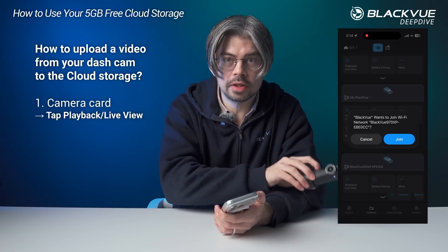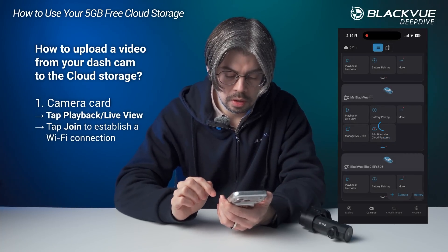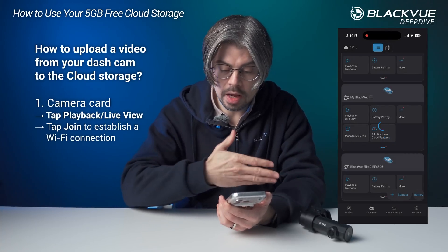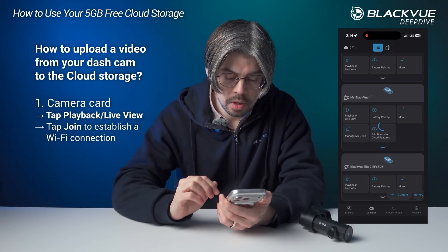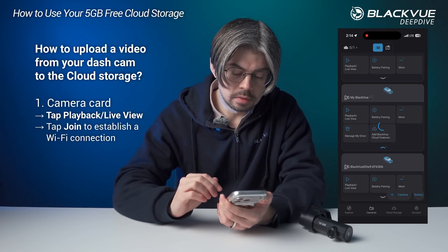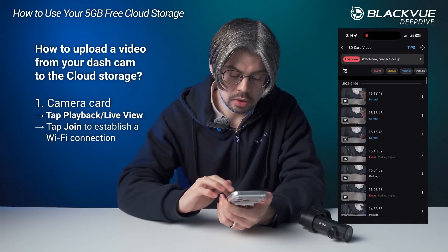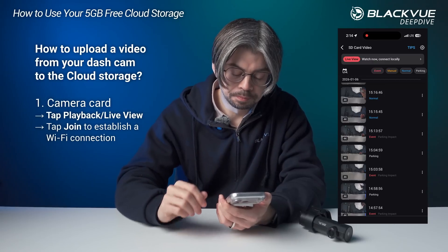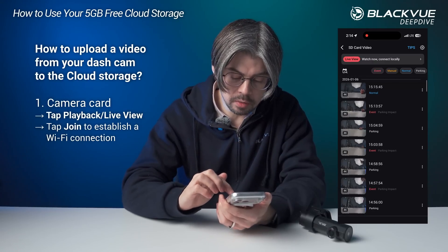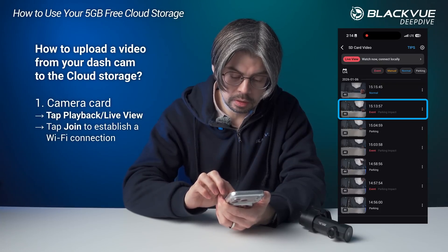I have this dashcam right here to demonstrate. I'm going to join — basically I'm connecting to the dashcam over Wi-Fi. Now the app is going to connect. We're here in the studio and you can see it recorded a few clips already. Let's say I want to save this parking impact clip here.